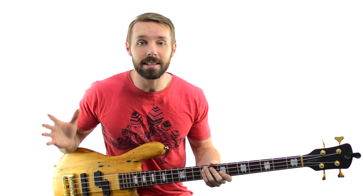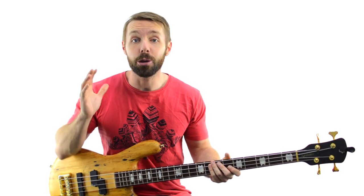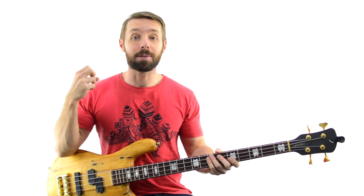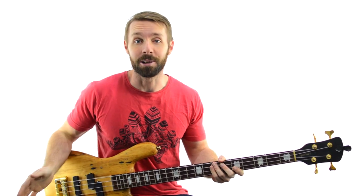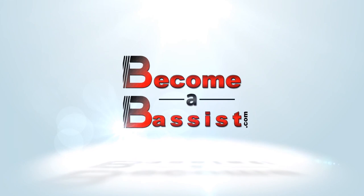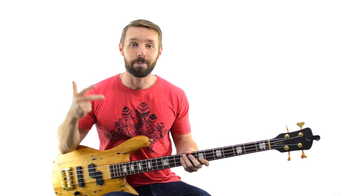I'm Luke from Become A Bassist, and in this lesson you're going to learn all about the rock slap bass technique, how you can use it for yourself, you're going to learn a song with it, plus 2 reasons you absolutely should use this technique, plus 2 reasons you absolutely shouldn't. Welcome to Become A Bassist — it's all about insanely practical, no-BS bass lessons designed to get you playing better bass, having more fun and becoming the best bassist you can be. And today it's all about slap.